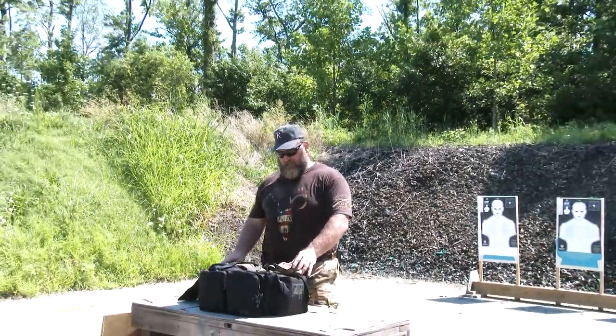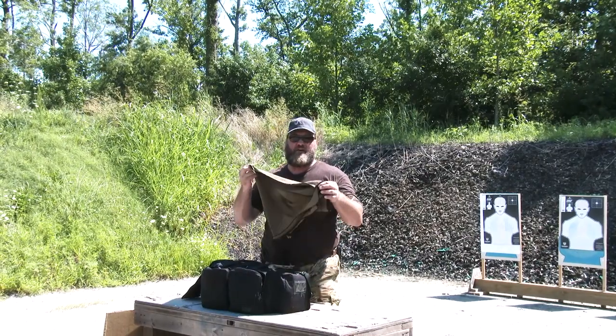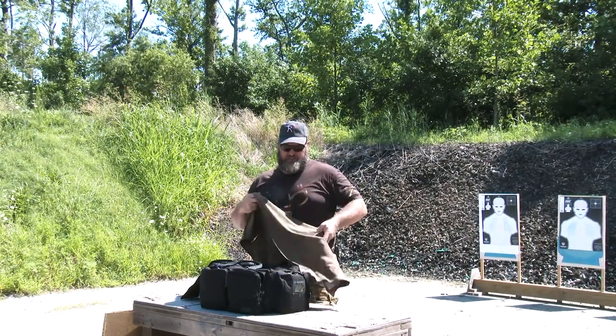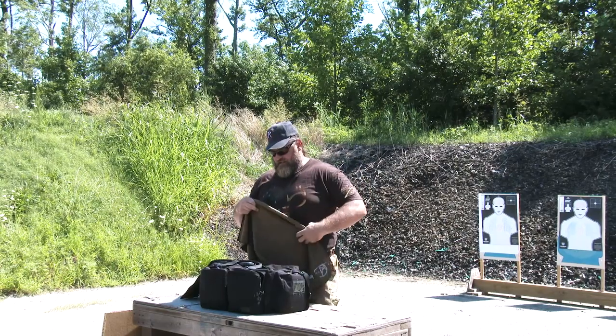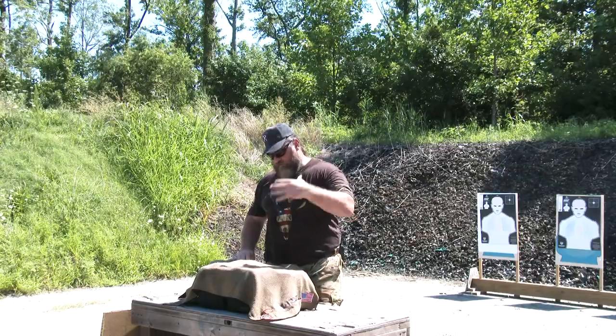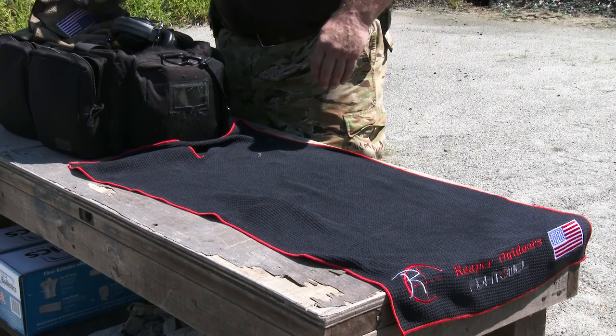First thing I do, I open my bag up and of course I'm going to get my towel out — my fight towel. And the reason I do that is because I've got a lot of sunlight today. So I like to keep everything covered the best I can so it just doesn't get overheated. So the towel comes out first.